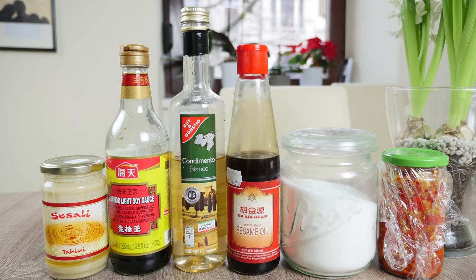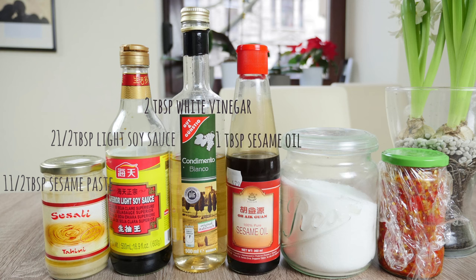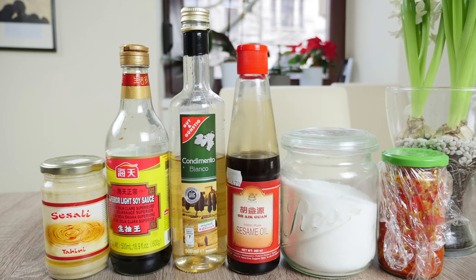For our salad dressing, we will need 1.5 tbsp of sesame paste, 2.5 tbsp of light soy sauce, 2 tbsp of white vinegar, 1 tbsp of sesame oil, 2 tbsp of sugar, and 1.5 tbsp of chili paste, which is optional.